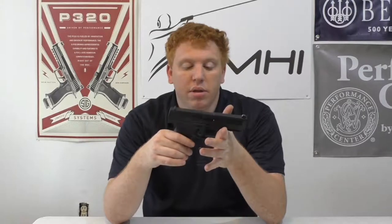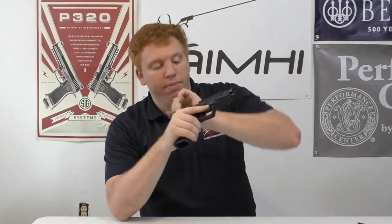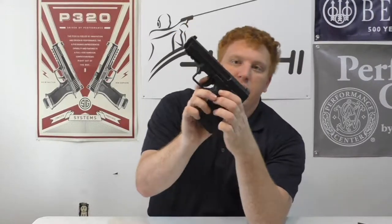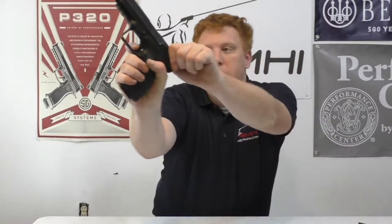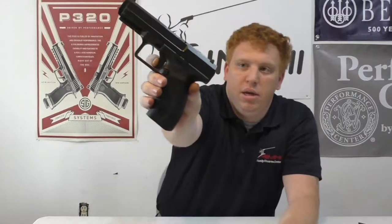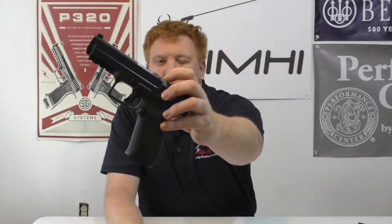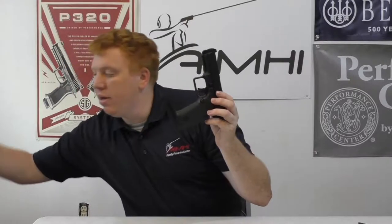Some features on the Canik: the trigger is very nice. I'll safety check it — safe. Zooming in here, the trigger is right there and your reset is right there. Very short reset, very crisp trigger. Canik has one of the nicest factory triggers on the market. It does have a loaded chamber indicator — when there is a round in the chamber it will pop up. I have a 9mm dummy round here to show you what that looks like.